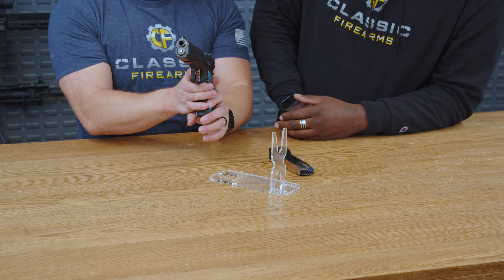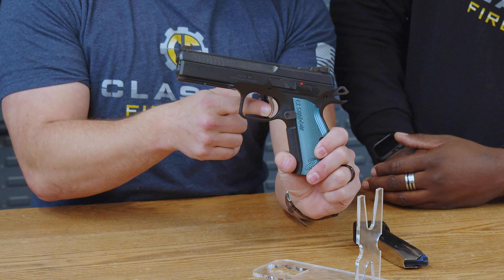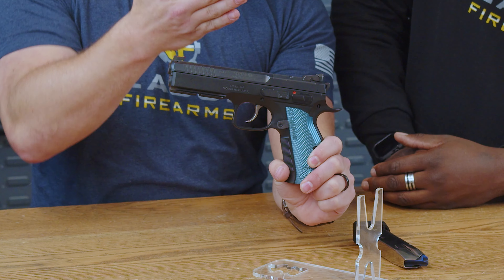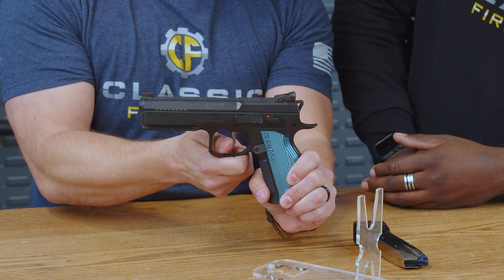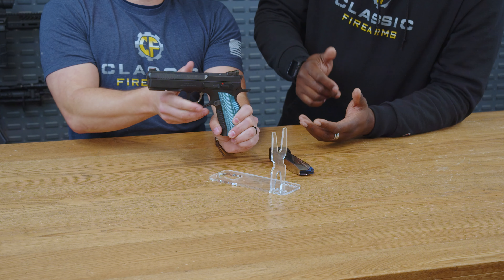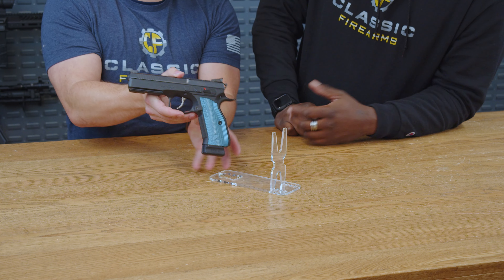Let me give a demonstration of that trigger. It's cocked back so it's in single action — there's a little bit of take up, you hit that wall, and it breaks. It's very sensitive. The double action is a lot more difficult; you have to pull it back more substantially to finally get there. One thing about this double action trigger though — it is very predictable even through that long take up and wall process.